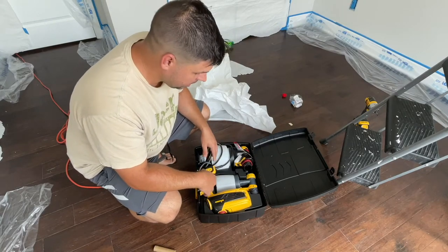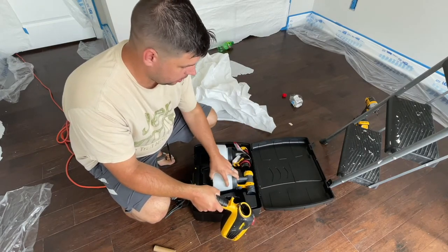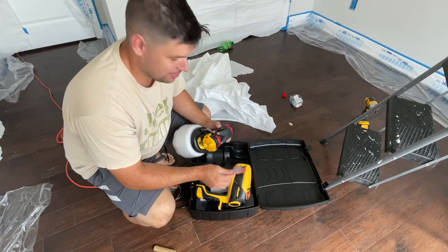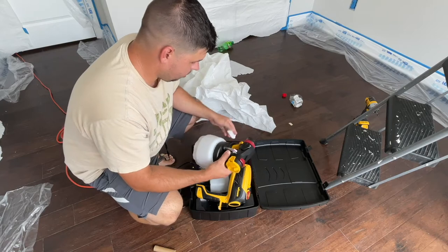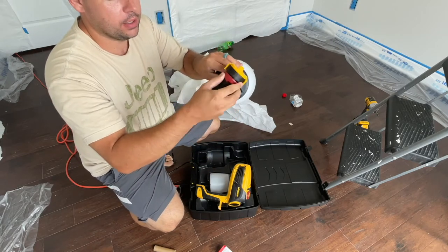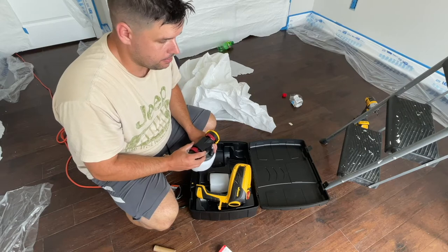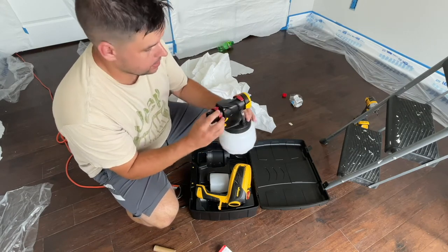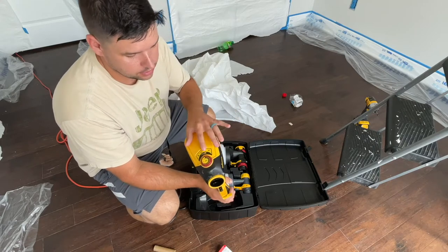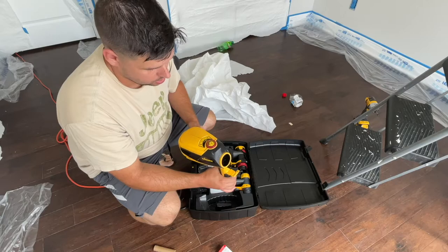I'm going to start spraying now. We've got my Wagner Flexio 3000 — this is the big canister, not the small one we normally use for furniture. I've never used it before so it's pretty exciting. For this we're going to want a wider spray, so on the top we're setting it to wide spray instead of narrow. We're using paint and primer and we're going to set it on a seven. Normally we have this set on max for furniture, but today we're going down to a setting of nine.